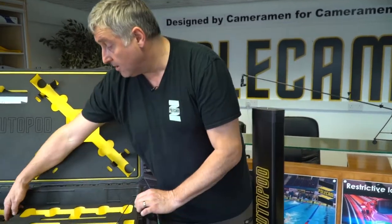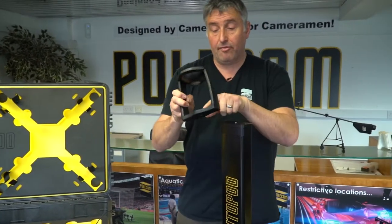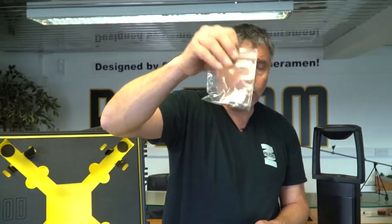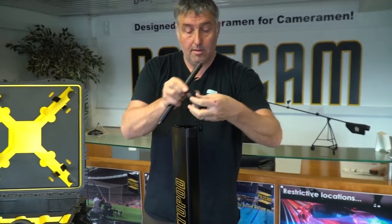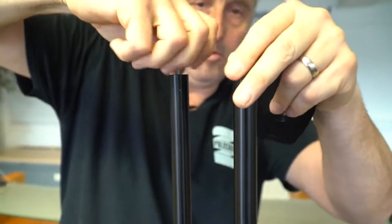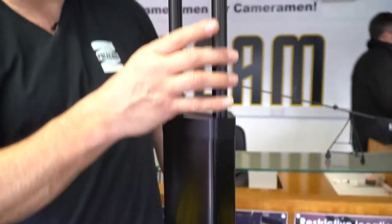Also included with the system is a 100 millimetre bowl with a bowl adapter and a standard three eighths, so you can put larger cameras on here. There are four screws and four screw holes, and included in your kit will be a set of four screws to attach to the quick release plate. Should you require more height, you can attach two spacer rods which screw into the top, and through the camera plate. Also included with your kit is a set of hex keys, plus one leg, two leg, upriser rods, and a levelling bowl.